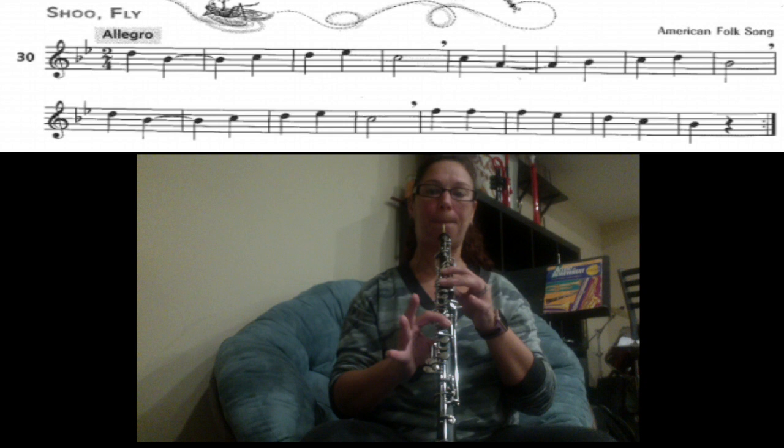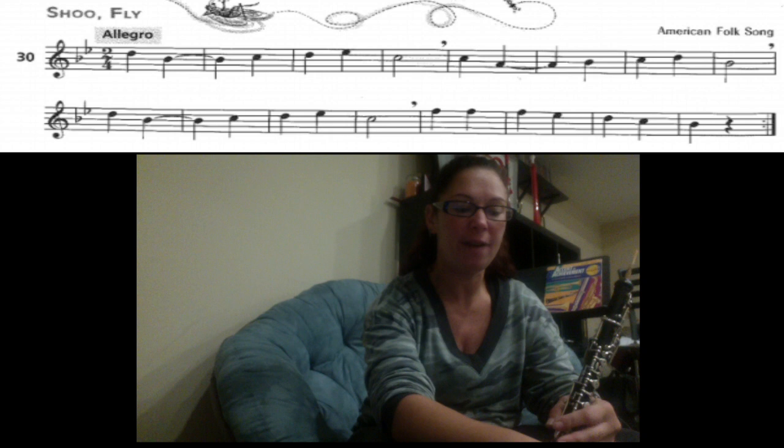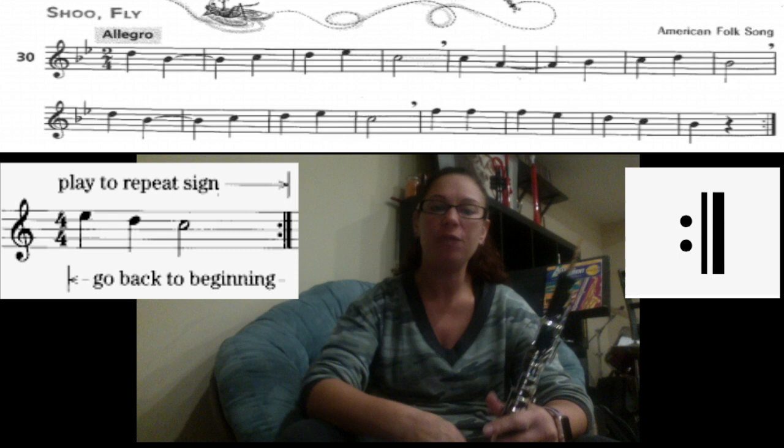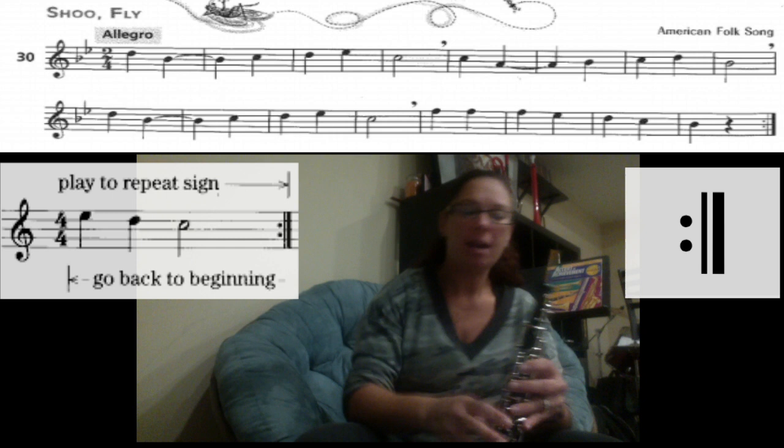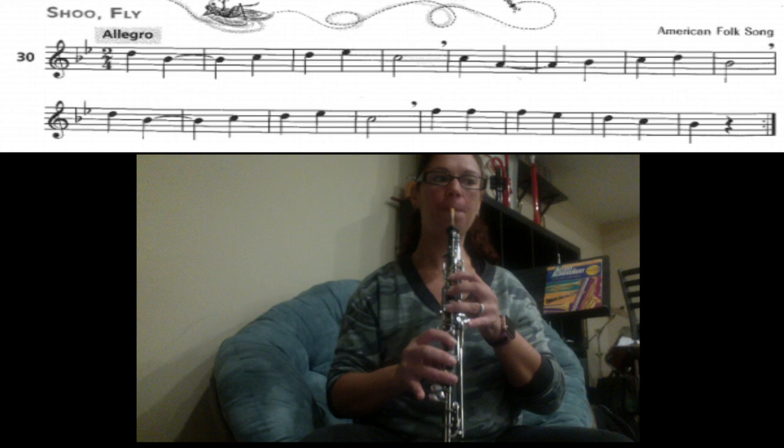Great job. We're going to play this at a metronome marking of 60 from the very beginning. If you also notice, at the very end of the line you have double dots, which means repeat. So when we get to the end of the second line, we're going to go all the way back to the beginning and play it again — we'll play through the whole song two times. Try your best to stay along with the beat. Here we go, starting at the very beginning: 30, Shoofly. One, two, three, go.